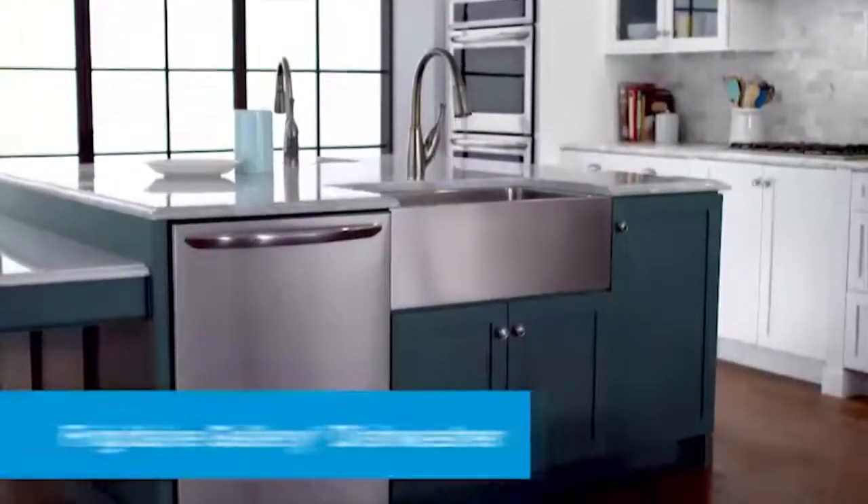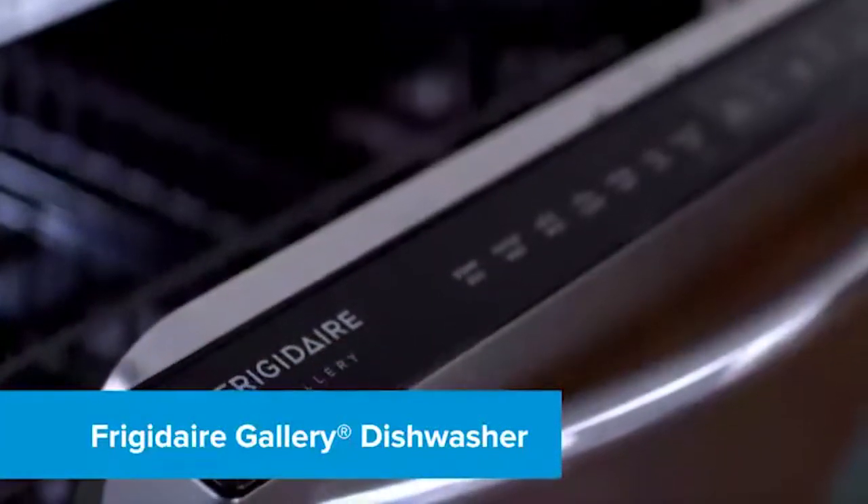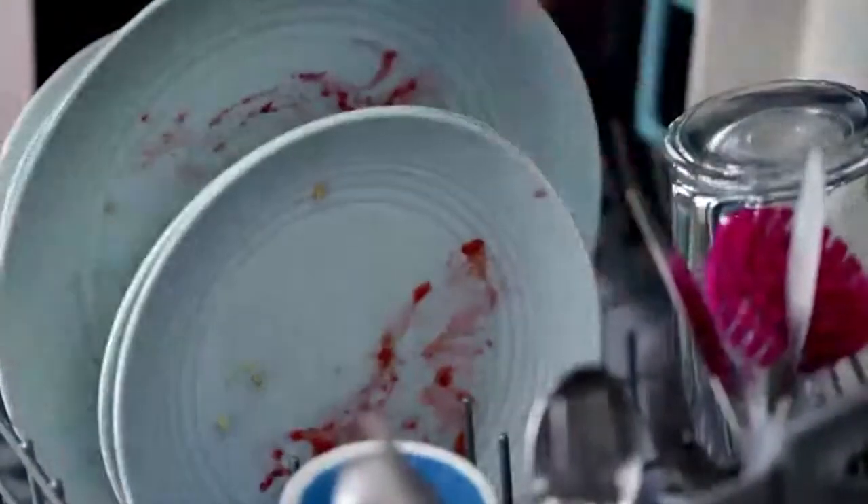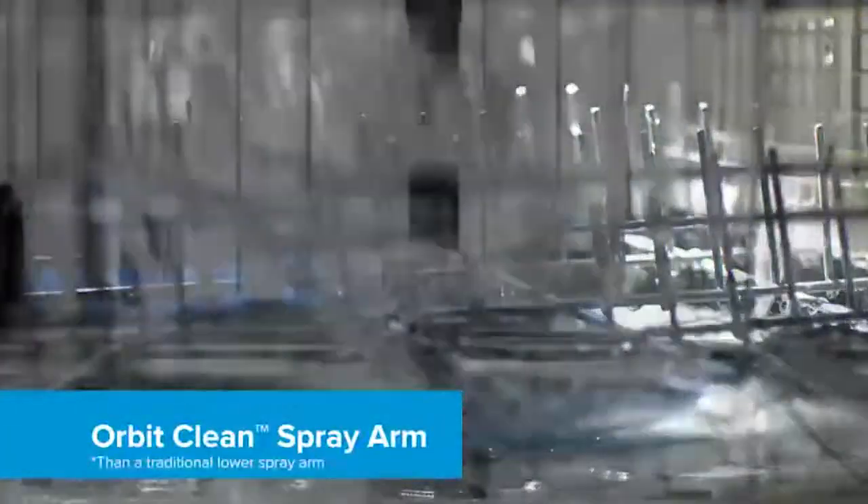Clean is on your side with the superior dishwashing power of the Frigidaire Gallery Dishwasher. Our exclusive Orbit Clean Spray Arm provides four times better water coverage for an excellent clean. Aqua Surge technology adjusts washing pressure based on your washing needs.